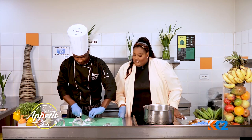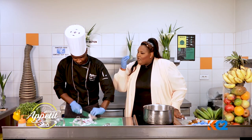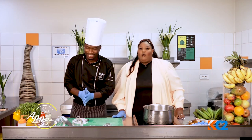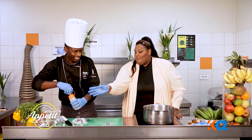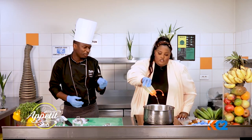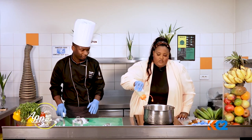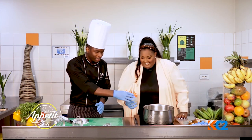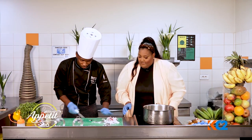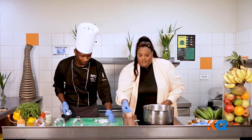So just shred the onions. You never tear when you're cutting the onion? No, I'm already used to it — it's the onions which tear, not me. So I'm going to put oil — just like two tablespoons. Is this enough? That's enough. And then we're going to do our onions.